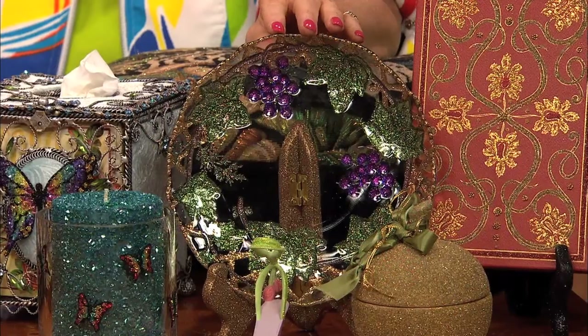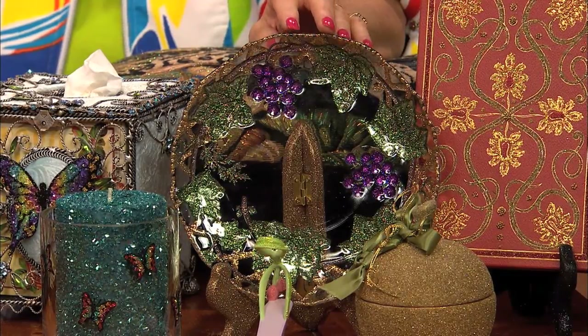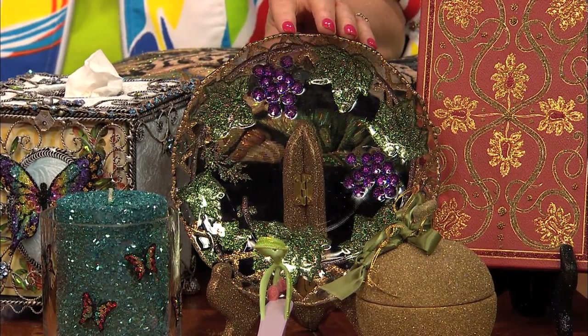And this plate — this is what you're going to show us how to do. I love the plate. That is a pressed glass plate and we're going to embellish the back of it. The little items in front are just as cute as they can be — a little shoe and a little rose.